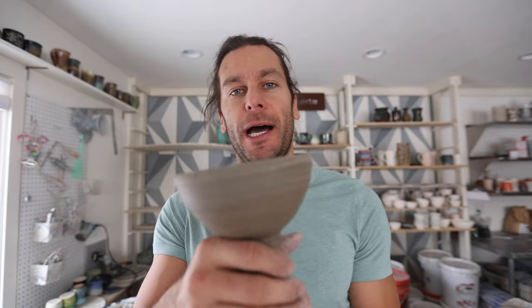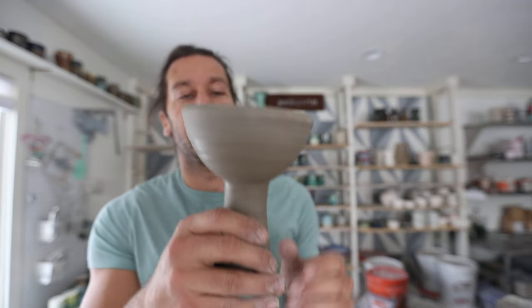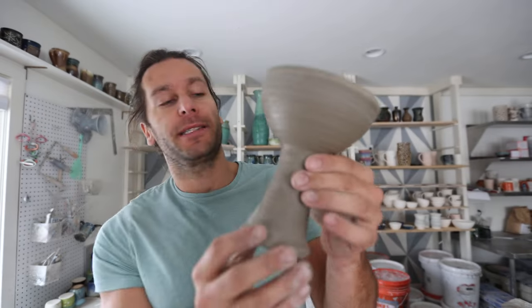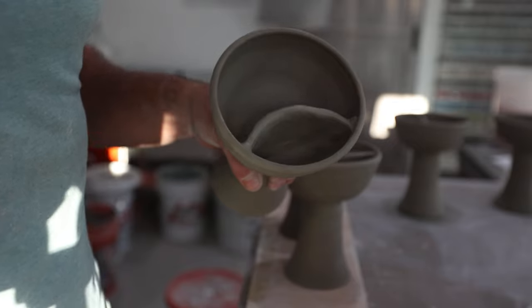Welcome to the pottery studio. Today we're going to talk about these chalices. I have an order from a church for a communion set — basically they want four chalices that have a little separator in there, so one side is non-alcoholic and one side is alcoholic wine. They came to me and said they want a whole new set.